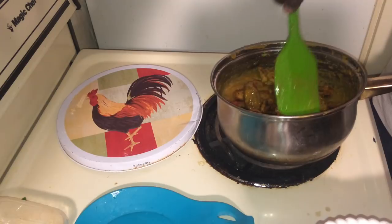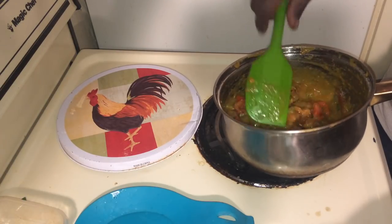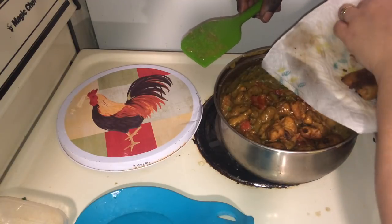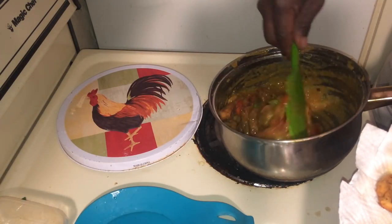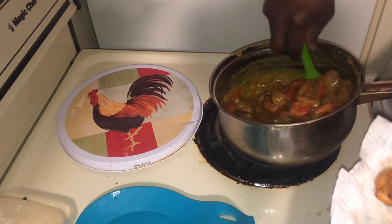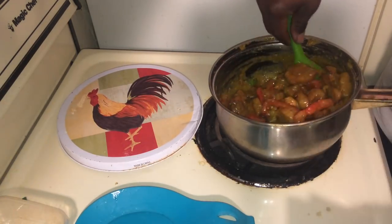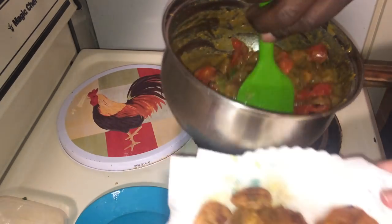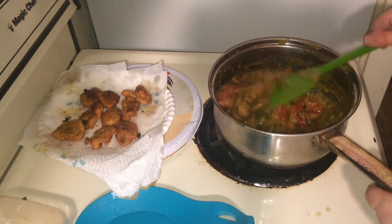Fold it in — be gentle with it. You can put extras aside for lunch the next day. Just double the recipe if you have a big family. We're only feeding three of us so there's always going to be leftovers. We want to keep it a little saucy for the rice. We're going to leave the rest to the side and not add more because we want to have just a little bit of extra sauce for when we put it over the quinoa.